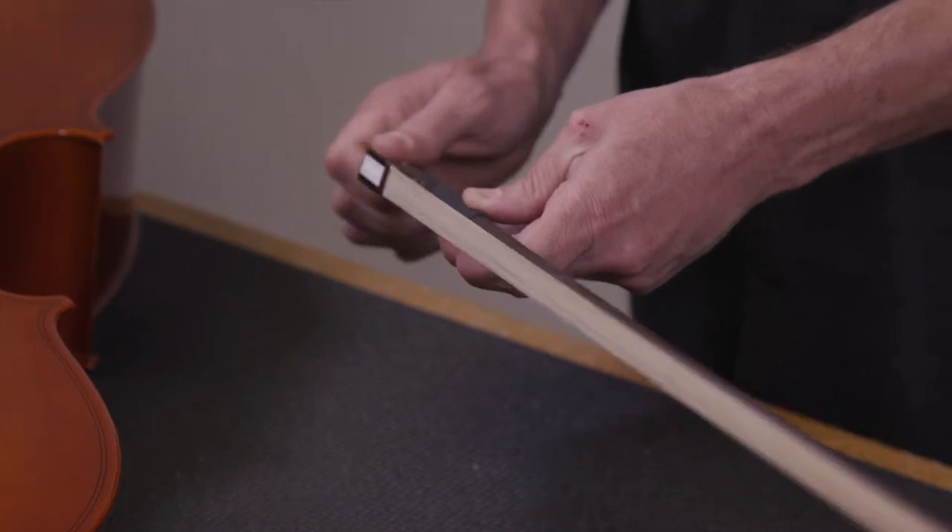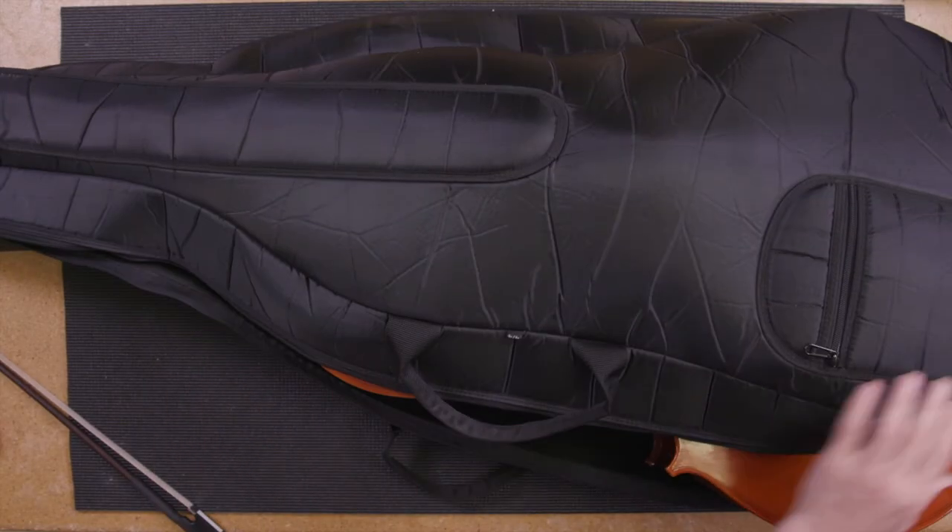When you're finished playing, wipe the instrument clean with a dry cloth. Release the tension on the bow and put the cello back in its case, followed by the bow. Remember that the flat side of the case should always be on the back of the instrument. Also, remember to store your cello in its case and away from extreme temperatures. Lastly, be sure to protect it from low humidity by using a humidifier in the case during the winter months.